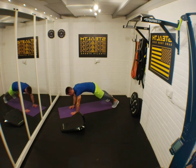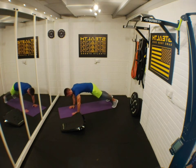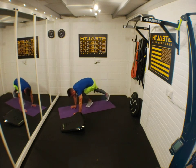Shoulders — come on guys, keep pushing, keep pushing. Three, two, one — finish the rep!